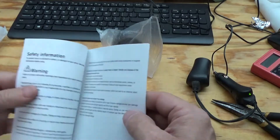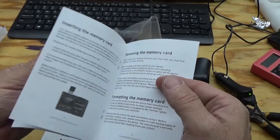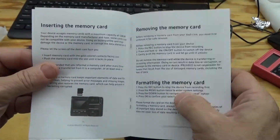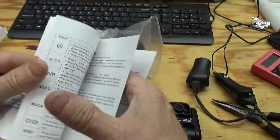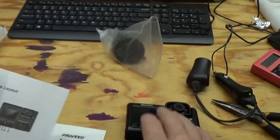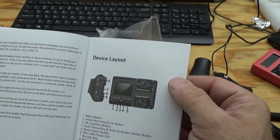The manual is pretty basic, nothing really interesting in there. It tells you how to insert the SD card. You should always format it after you put it in - you want to format it so it starts clean and it writes it to the format that it wants, whether that's NTFS, FAT32, or its own format.